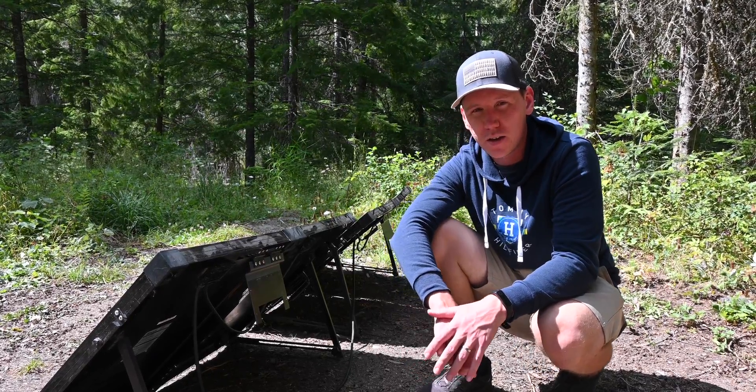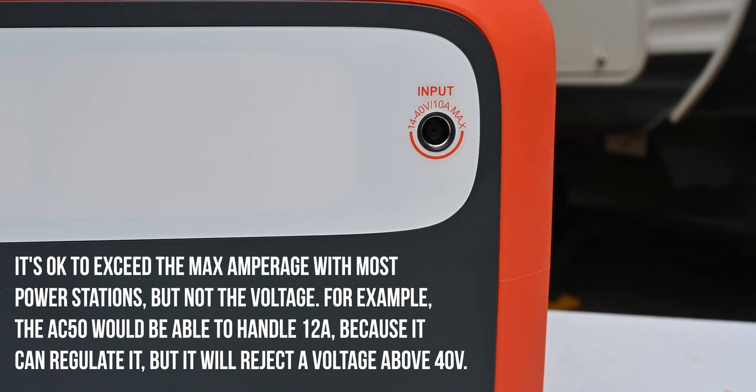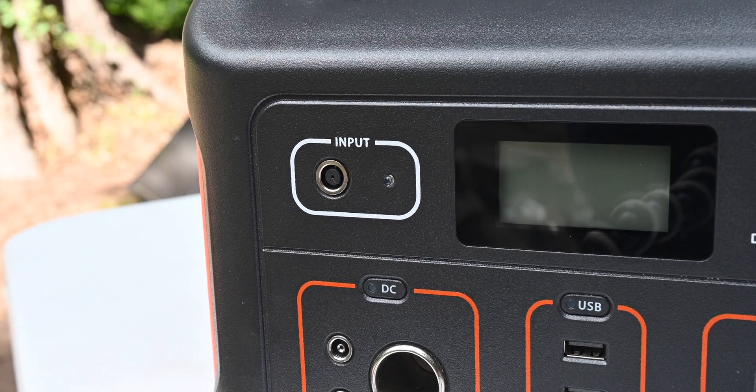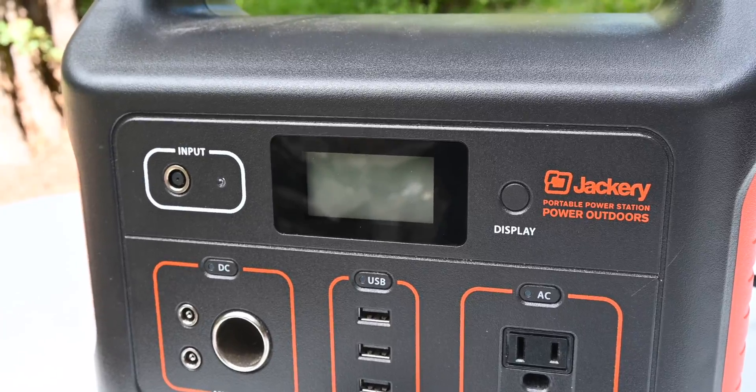The input ports on power stations not only have a voltage limit, but also an amperage limit. As you can see on the Maxoak, it says there's a 10 amp max. The 10 amps in this case means 120 watts because it is 12 volt DC power. The 8mm port on the Yeti has the same 10 amp limit, which is why it can only handle up to 120 watts. The Explorer 500 can handle up to about 65 watts when using solar panels.